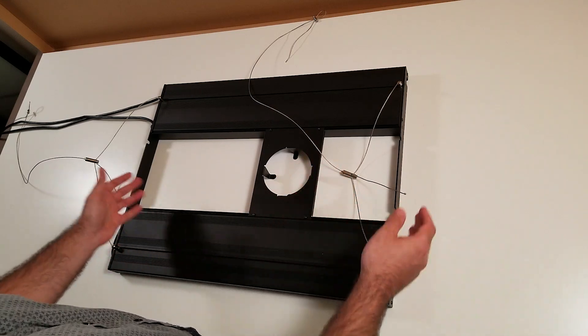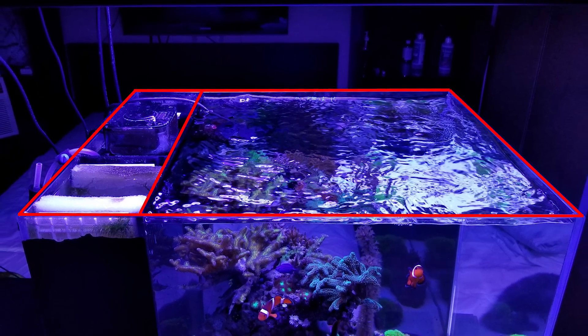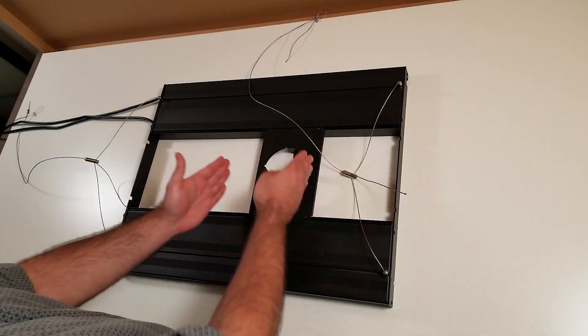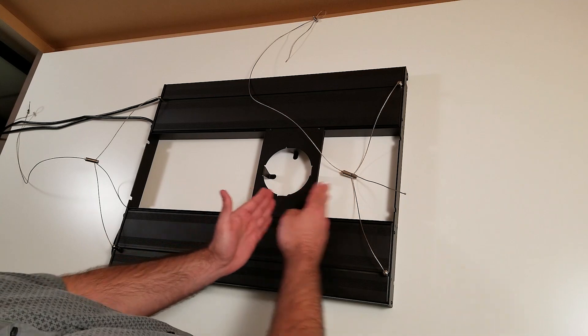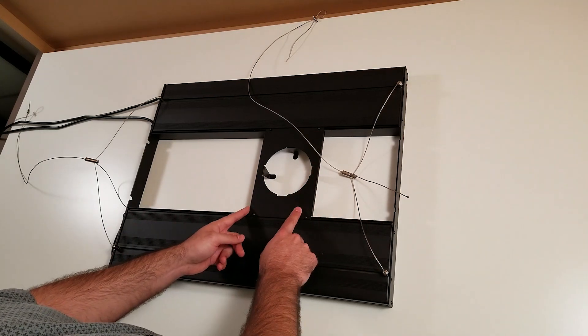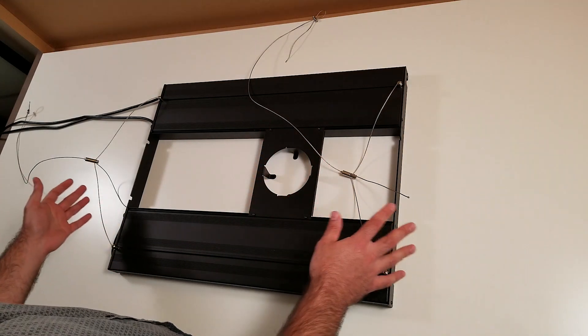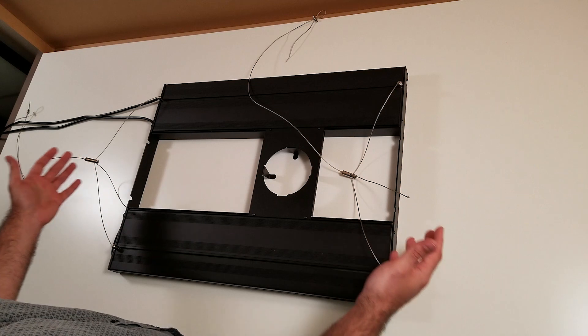In my aquarium, I have an all-in-one aquarium so I need to offset the light — I can't put it in the center. You have the option to slide the bracket; all you have to do is put some screws. Overall the light is very customizable: you can choose the T5 and pretty much any kind of light in the middle.